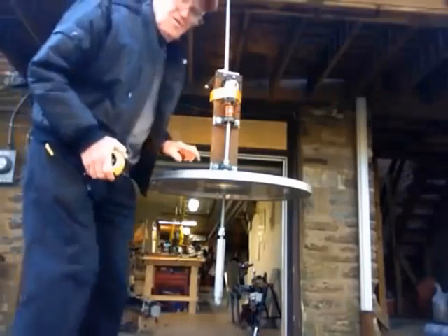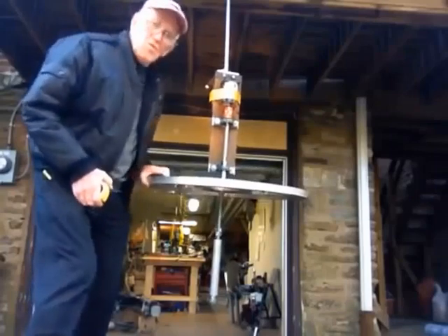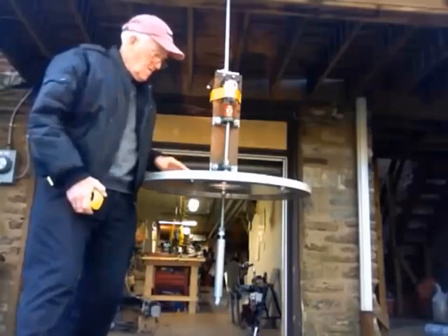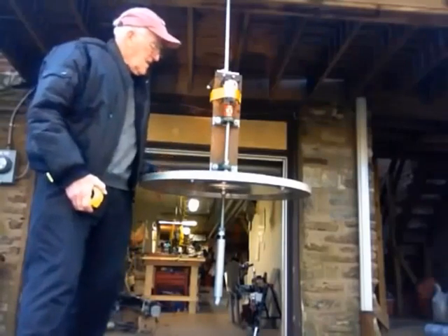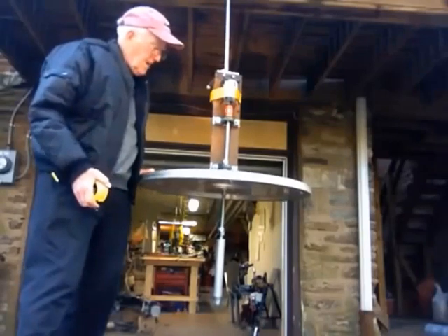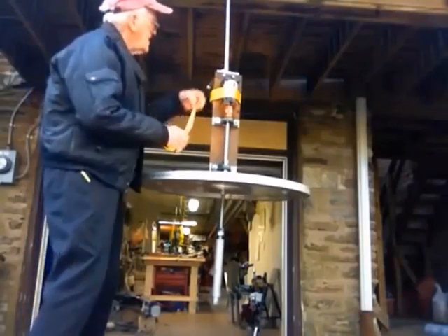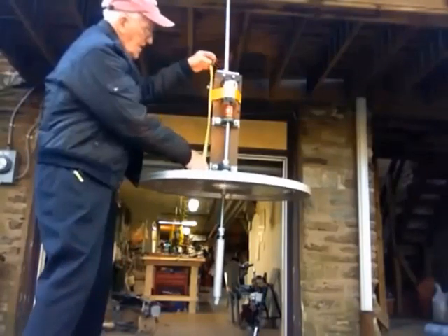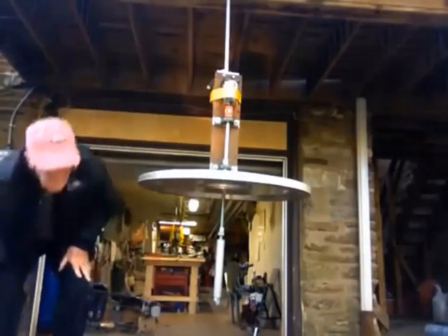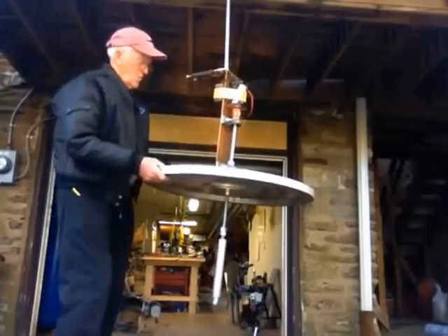This is a 32-inch diameter gyro wheel weighing close to 50 pounds, at roughly 25 inches from the pivot point.